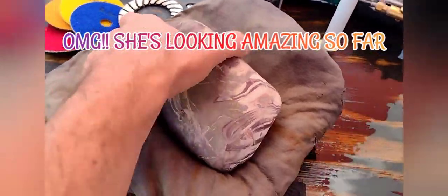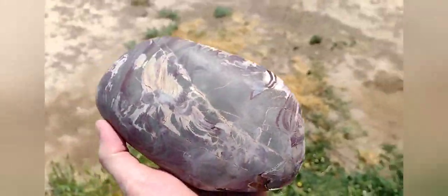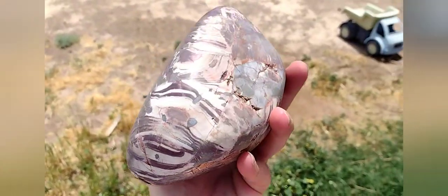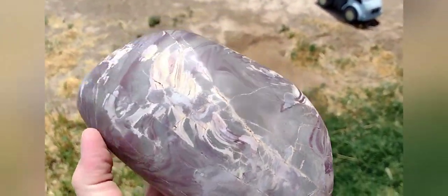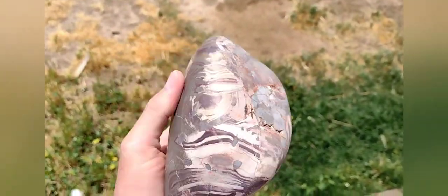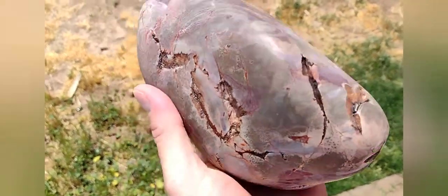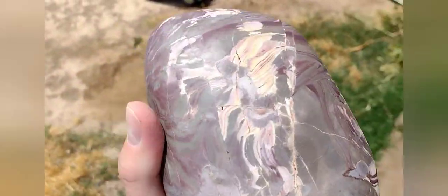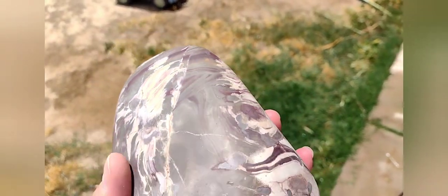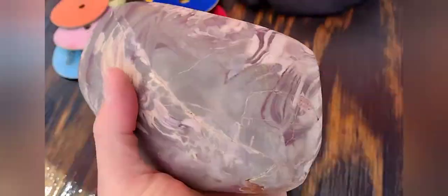So far this is what we have — about halfway through and she's all dried off. Look at her so far — this is nothing compared to what the final finished product is going to look like. Very, very cool. See all the colors, all the lines, all the patterns in there. It's just going to be outstanding.